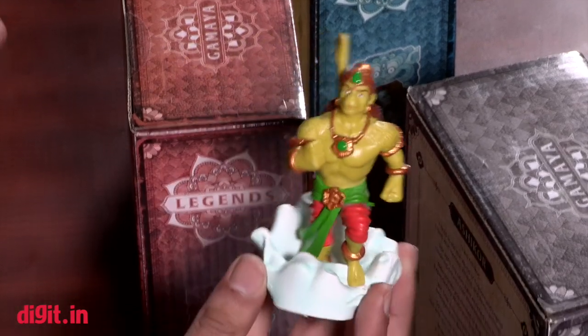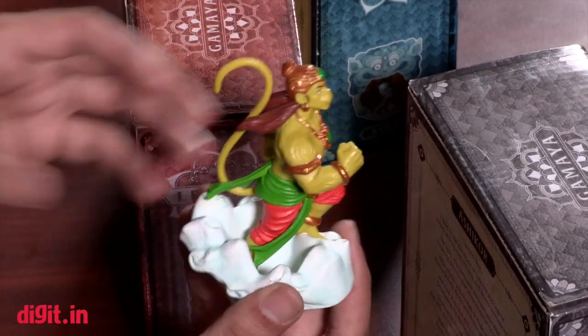We're going to get you an in-depth review of the game really soon, but as of now we've received a bunch of the figurines that you can use in the game, and I thought we'd do a nice quick unboxing.